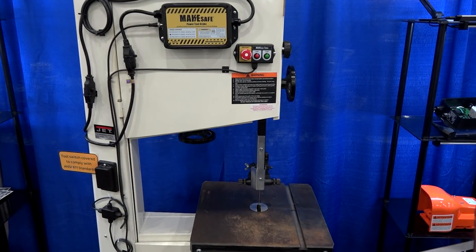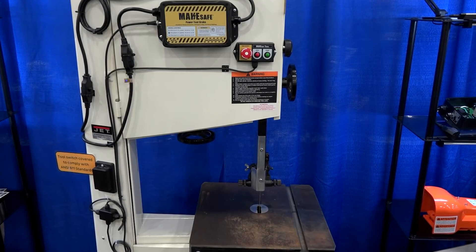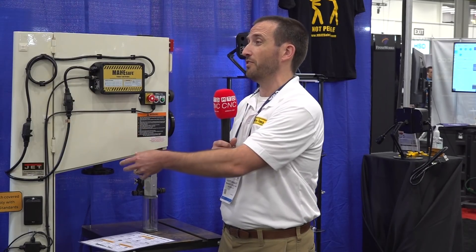You don't need an electrician, you don't need a special degree, you don't need a special certification. You just find the voltage that matches, plug it in, and then you can provide OSHA protections on your machine. We all know that our machines aren't as safe as they could be, and it can be just overwhelming to try and navigate that space on your own.